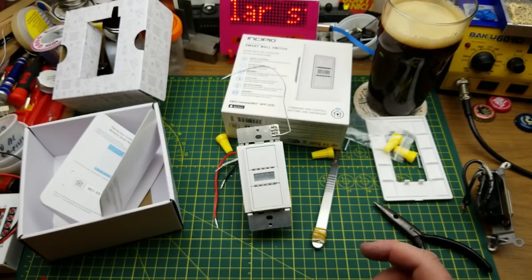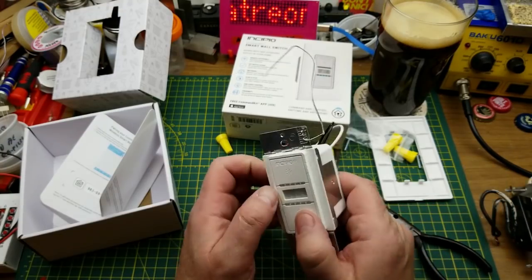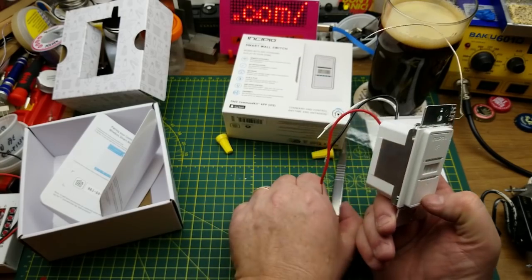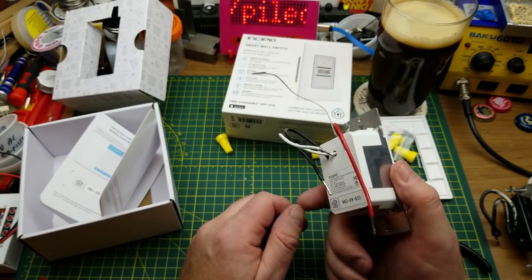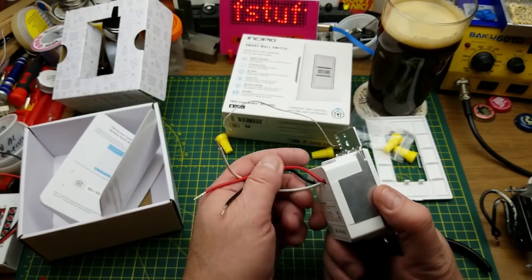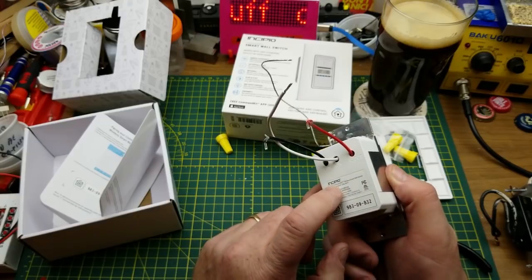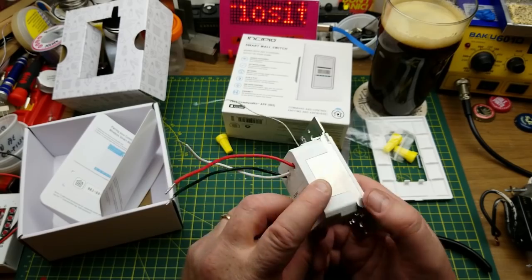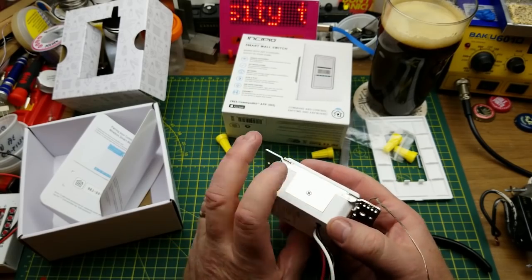Don't do this at home — caveat. I could use this in manual mode if I choose to, but I think it's more interesting to tear it apart and see what's inside it. It would be cool if there was an ESP8266 or something similar in there. Let's find out.